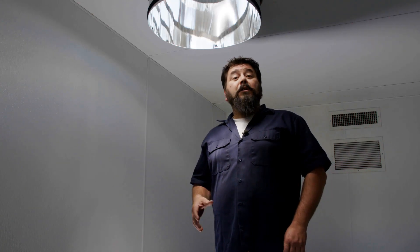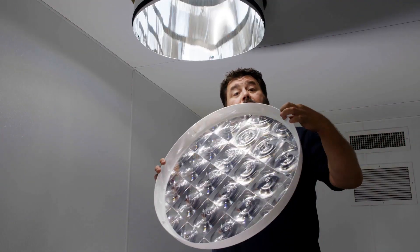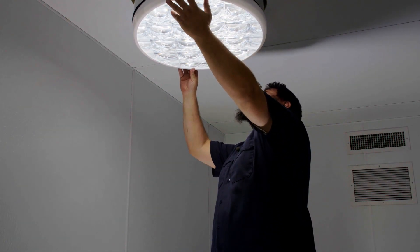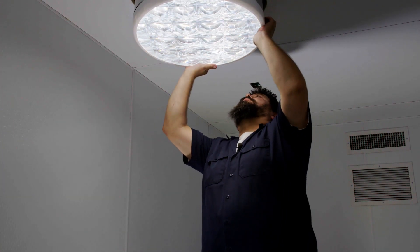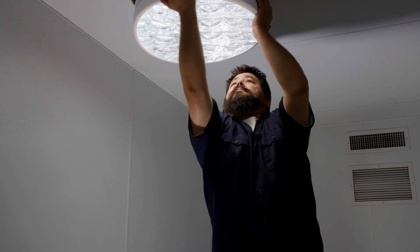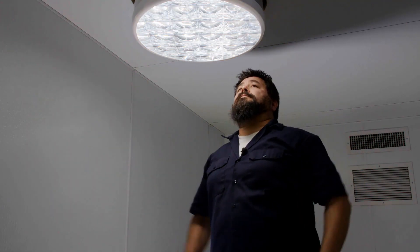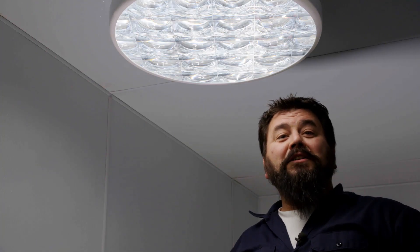We finished up on the rooftop, and now we're inside the container. As you can see, the Solatube Daylighting System is providing ample daylight. To complete the installation, we'll need to install the diffuser. We'll line up the tabs on the diffuser with the tabs on the tubing, then push until they're seated in place. This completes our installation of a Solatube 750DS into a mobile research container. Thanks for watching. We'll see you next time.